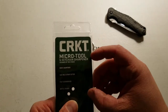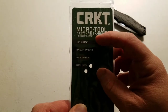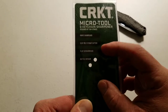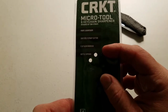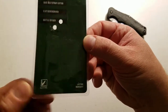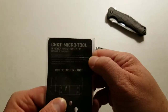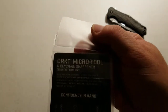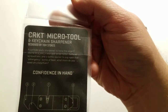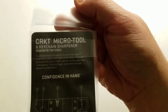So the CRKT micro tool and keychain sharpener designed by Tom Stokes. It's a knife sharpener, a seat belt and strap cutter, a flathead screwdriver, and a bottle opener. At the bottom it says multi-tool, lifetime warranty.